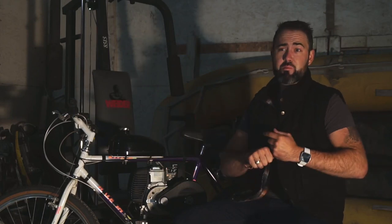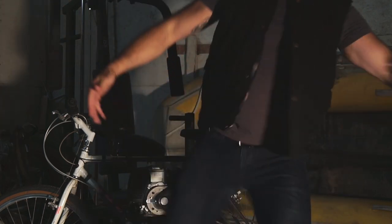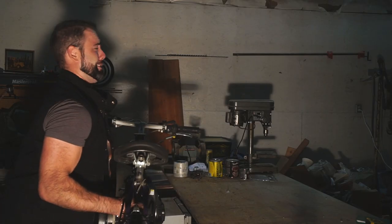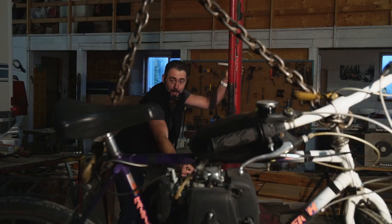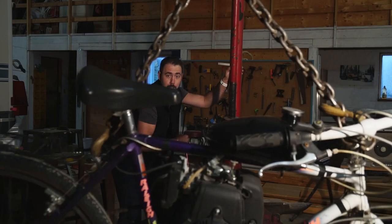I've been hearing a lot of people lately saying, 'Dustin, that's not even a real motorbike. That's not even 3 horsepower.' Guess what? This is 10 horsepower. This is 10 horsepower. And guess what else? Gears. Know what that means? Double it. Double the horsepower.